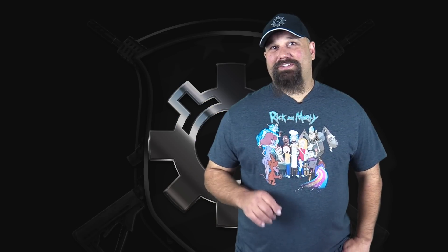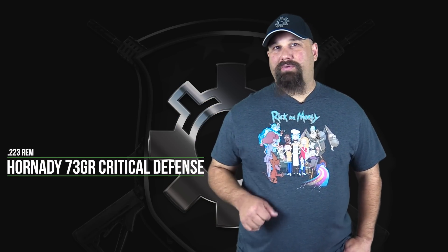Hi, Andrew here. Today we're going to test Hornady's 223 73 grain Critical Defense FTX from a 16 inch barrel.